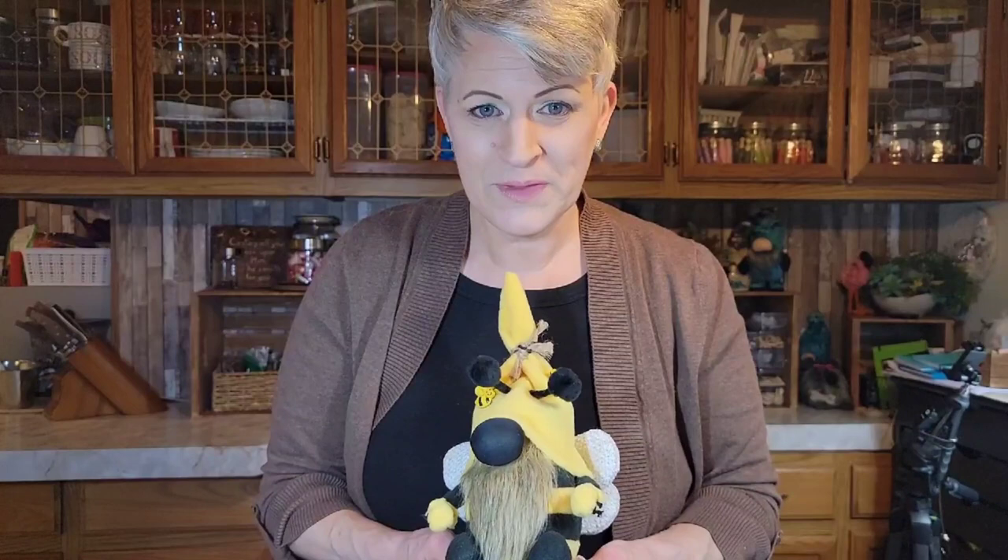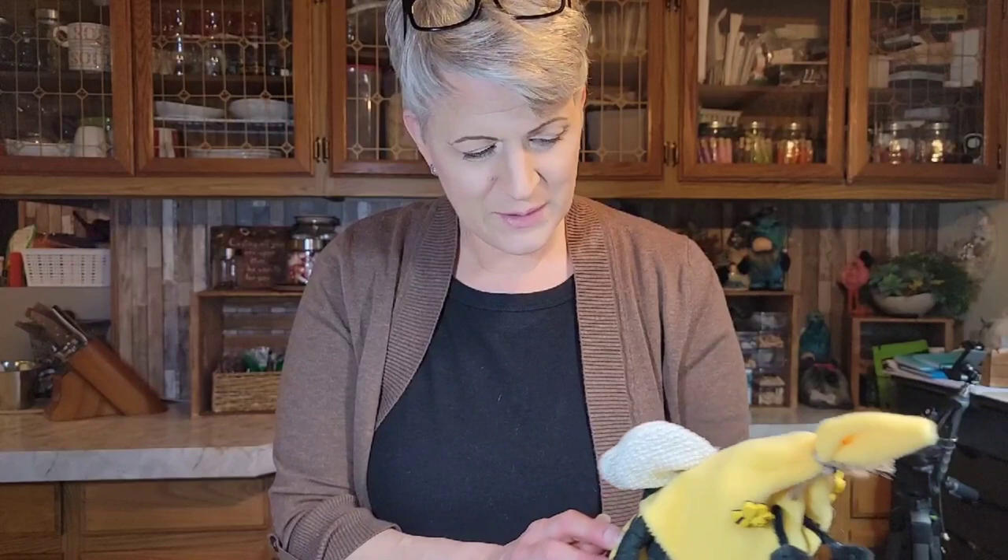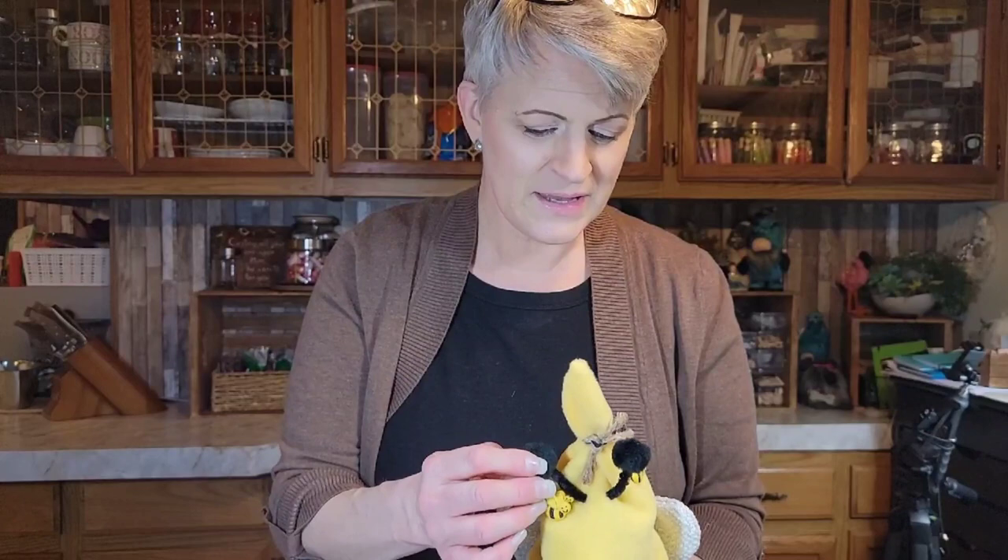Hi everybody, welcome to my channel! Today we are going to make this cute adorable little bumblebee gnome. I'm going to show you how I made it — the body, the fabric, what I made his wings out of, and how I did his arms. I did his arms a little differently and I really like how it turned out. Let's get started and make this cute little guy.